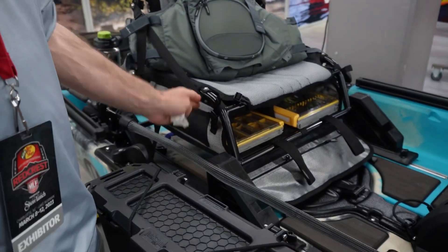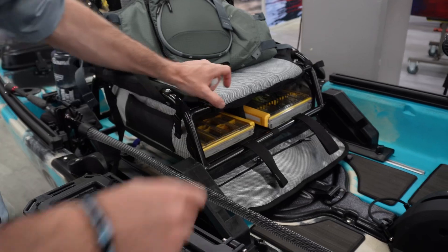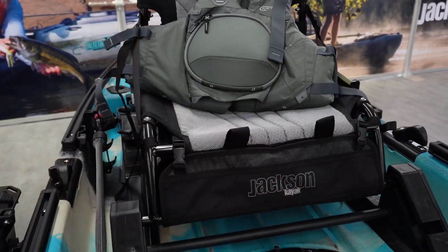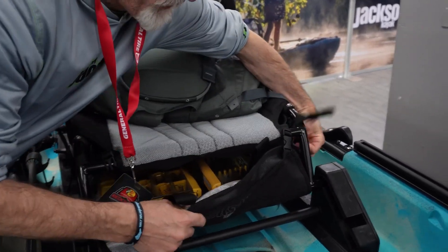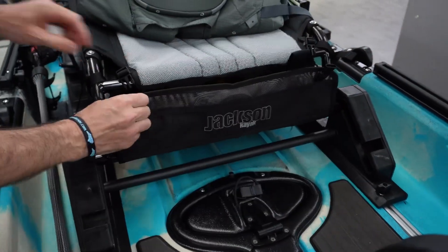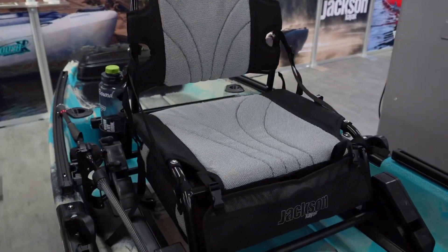We also have this new product which is not available yet but will be released soon. You can see it provides additional storage under the seat. So if you want to have your fish and tackle sealed up — let's say you're running downstream — you can keep it like that. It also has this cool zipper bag, so when you drop it out you have additional storage in here. All Jackson products are made in the USA.